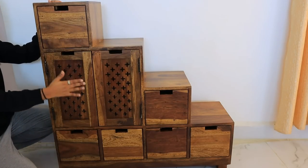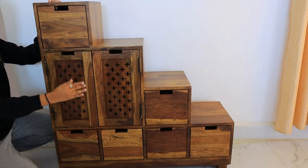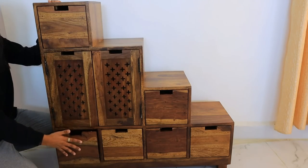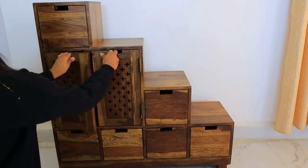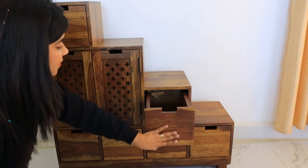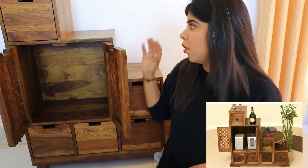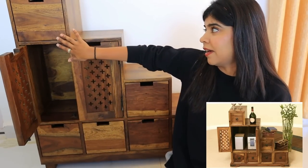It has 6 chests of drawers and also one double door compartment. The drawers open very smoothly, they are very easy to clean, everything is very smooth. The double door compartment has good space — you can keep many things in it. I really like the design of this unit; it is very unique and new. You can use this furniture in multiple ways — if you are a bar lover, you can definitely consider it as a bar, keep your small fridge and your bottles here.